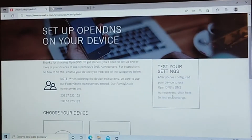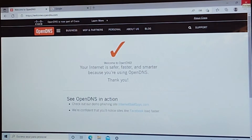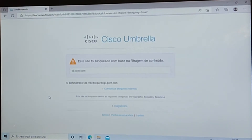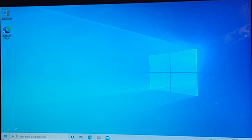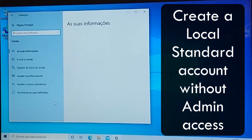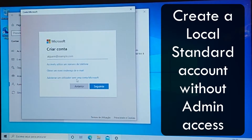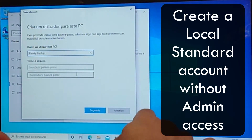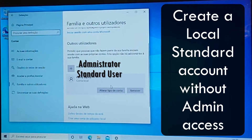Let's close it up and test your settings. Your internet is safer and faster and smarter because you're using OpenDNS. Time to try it out, right? This site was blocked. Let's try another one — blocked again. Don't forget to create an account without admin. All set.